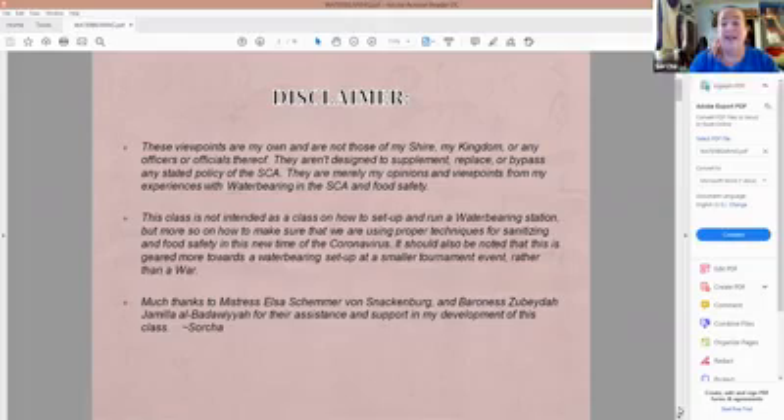This class is not intended to cover how to set up and run a water bearing station, but more so on using proper techniques for sanitizing and food safety. It is geared more towards a smaller event as opposed to a war. I would really like to thank Mistress Elsa and Baroness Zubeda for giving me their assistance and opinions in developing this class.